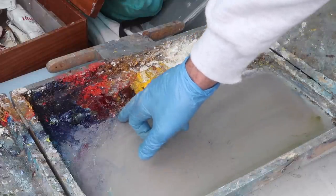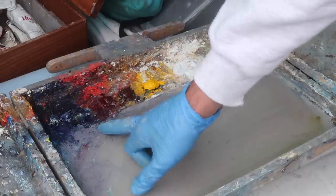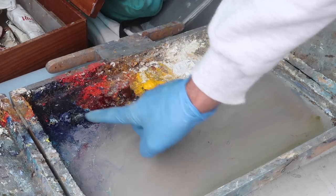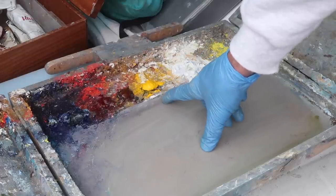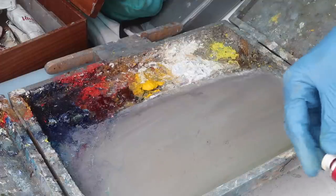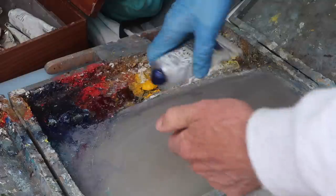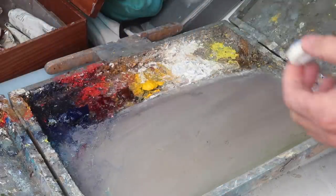Some of these colors last a long time before they dry out. For example, alizarin crimson lasts a long time, phthalo blue as well. Ultramarine dries kind of quickly, but I use it so much that there's rarely any leftover. Cadmium yellow medium also dries relatively slowly. Burnt sienna dries kind of quickly but I'll use that up during this painting, so yeah — a lot less waste.